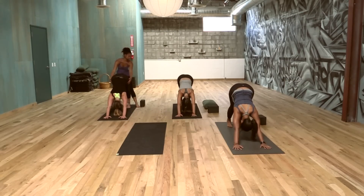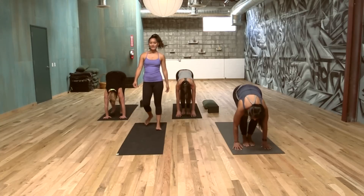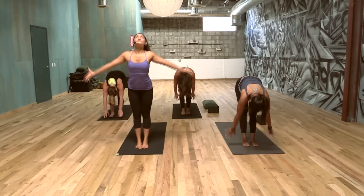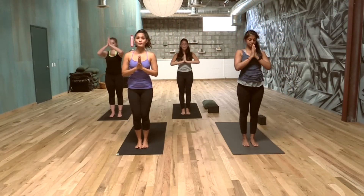When you're ready, inhale, step, walk, or float to your hands. Exhale, forward fold. Stay with breath. Inhaling, arms up. Exhale, bring the hands to the heart. Surya Namaskar B — we begin with chair pose, sitting, Utkatasana.